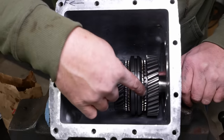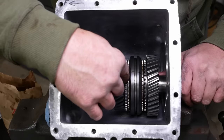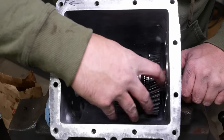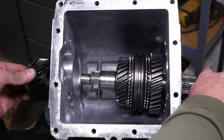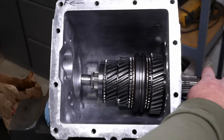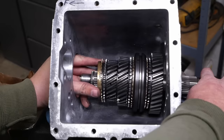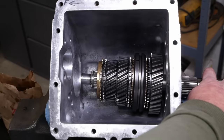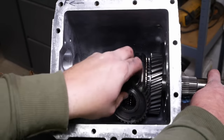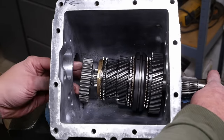The big chamfer on the sliding clutch goes towards the rear. If you get this in backwards you'll end up with a big gap between second gear and the synchro, so you can't really put it together backwards. Next up is third gear, then the synchro ring, and then the inner part of the sliding clutch. This guy here with the grooves on it has to go towards third gear.